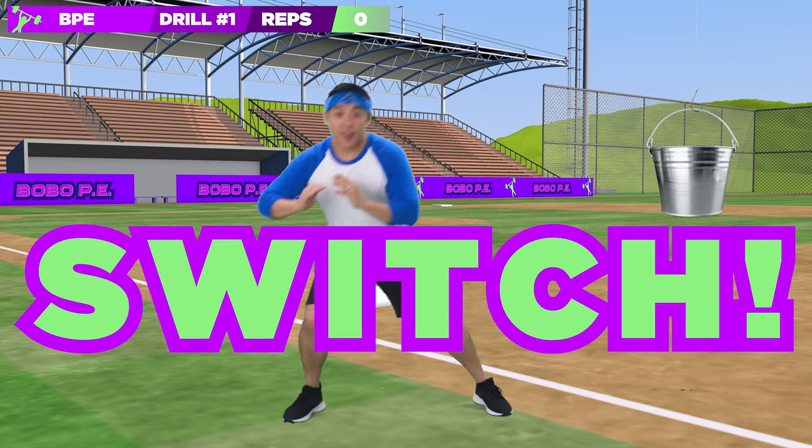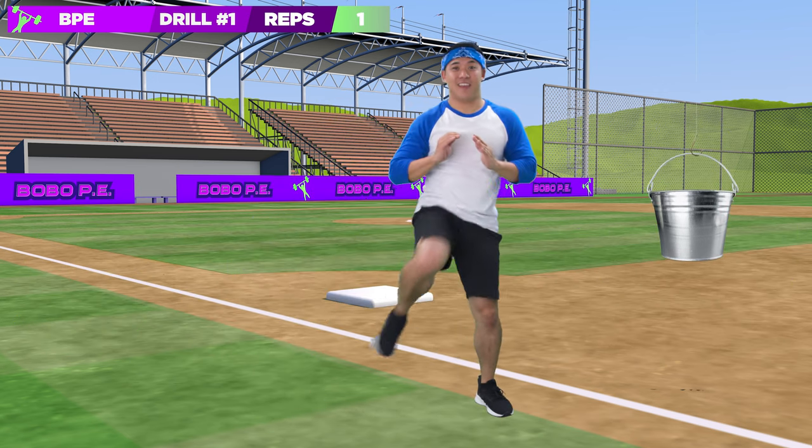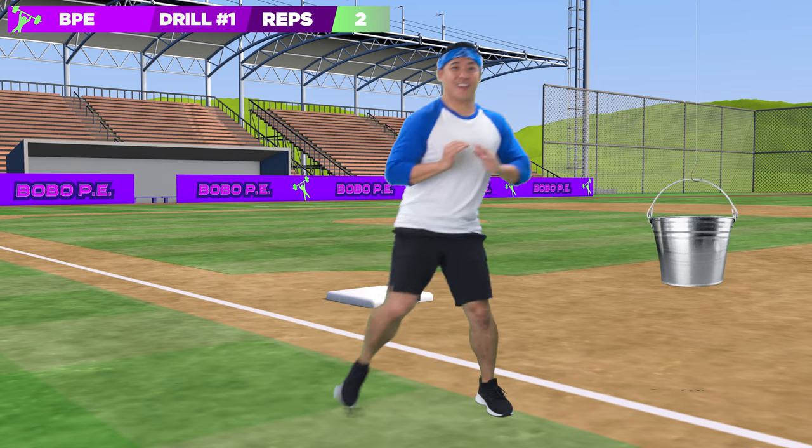Switch! Did you know baseball was the first sport in the Bible? Yup, in Genesis 1 it says — in the big inning!